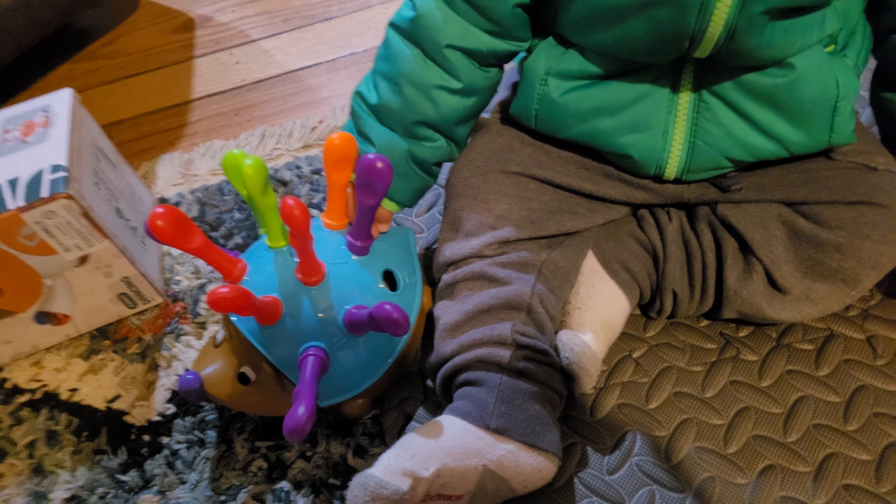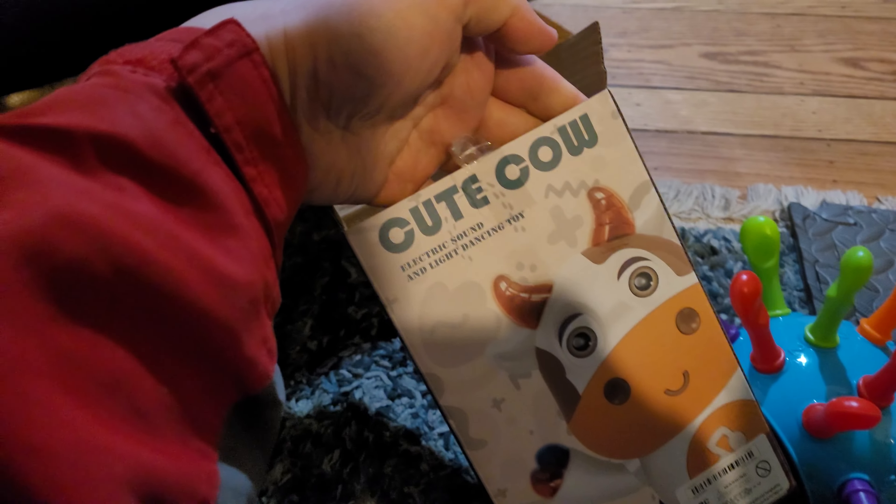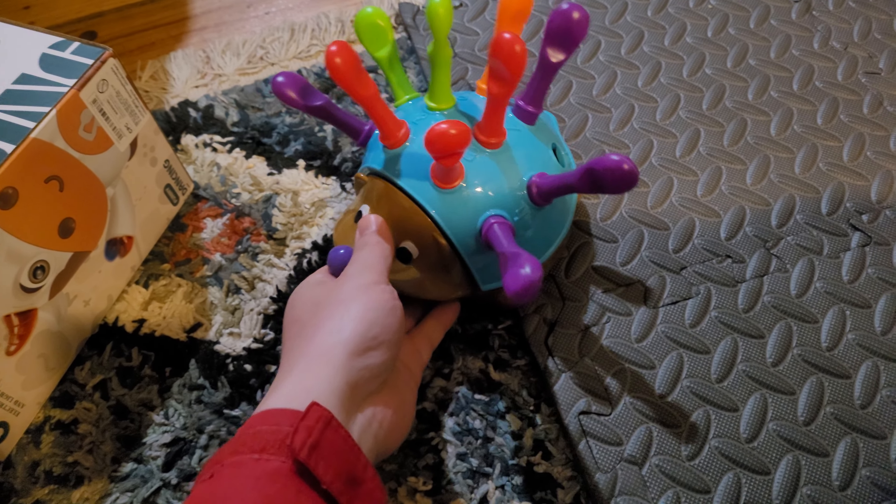Hey guys, today is March 15th, Wednesday — happy Wednesday! For this video I want to quickly talk about a second product that I bought from the TEMU website. It's one of those Chinese products, but it's a toy. Let me flip the camera around and show you guys. If you saw my previous video, I was doing the cute cow video, but now I'm doing the video about this toy right here.